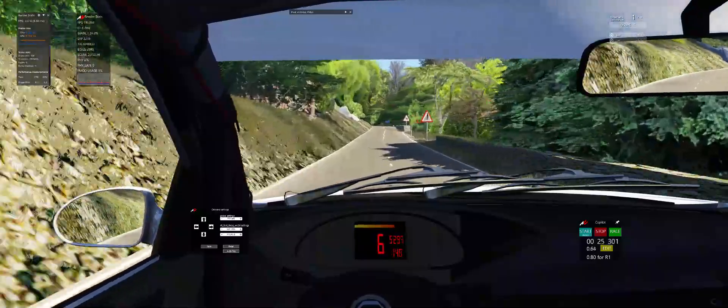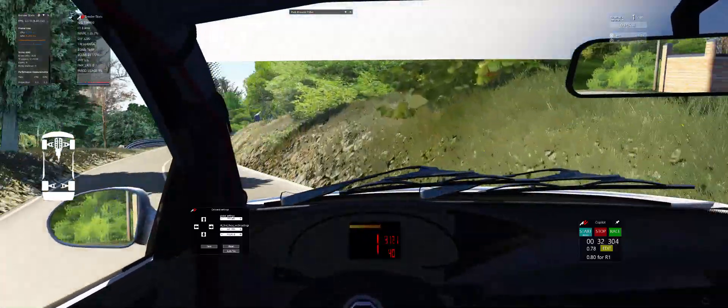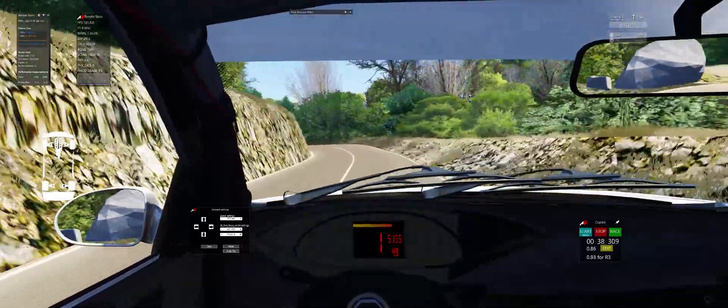4 hairpin right, very long, tightens. 4 bad left. 4k right, opens.